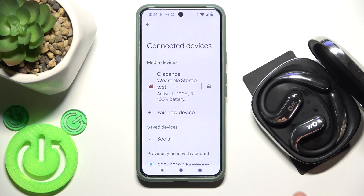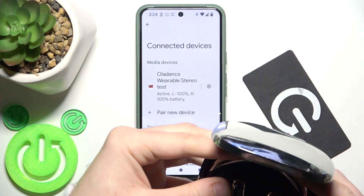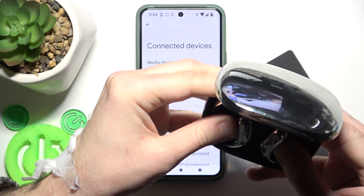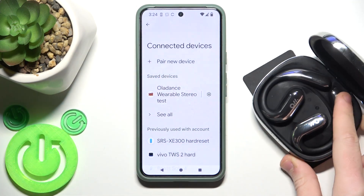You have to start by putting your earbuds into the charging case, and after that press and hold both of these touch areas until you can see that your earbuds are disconnected from your phone. First it enters pairing mode, and now as you can see it's disconnected, so you can release your finger.